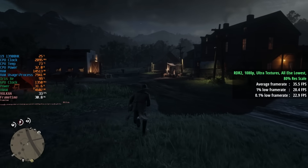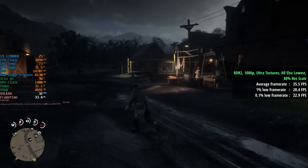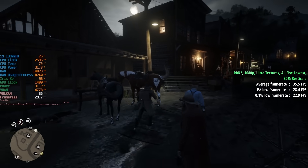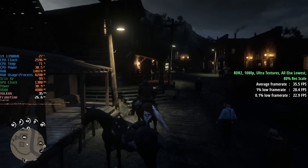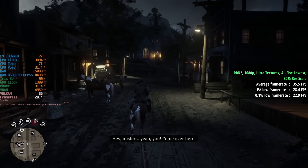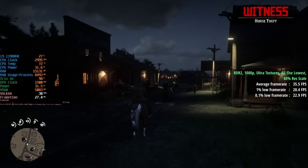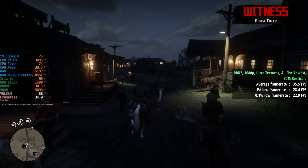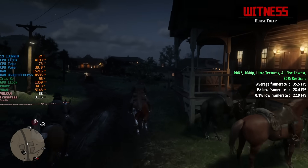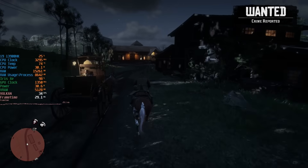Red Dead Redemption 2 at 1080p with ultra textures and all else at lowest with 80% resolution scale — because FSR 2 actually made things worse performance-wise whereas dropping the resolution scale improved things by a few fps. We got 36 fps with a 1% low of 28 and a 0.1% low of 23. I didn't think we'd hit 30+ fps here, but we did, and the game still looks pretty decent even at low settings — just keep textures at ultra if you can.